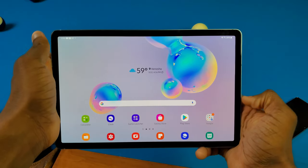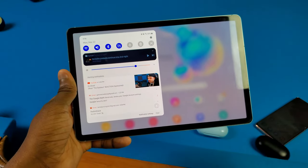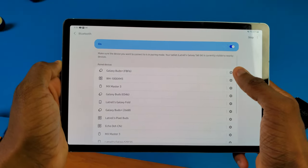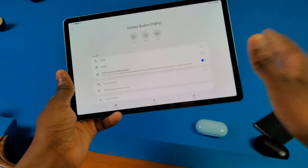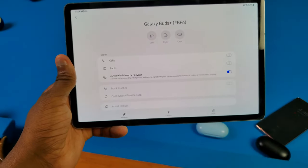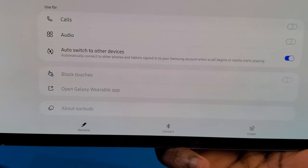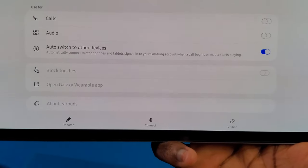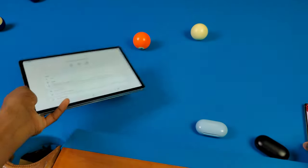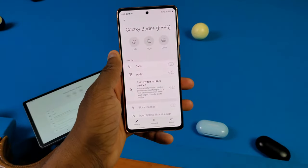Now there are going to be some people who think that's annoying. I'm going to keep it on, but if you want to turn it off, I'll show you how. It doesn't matter if you're on your phone or tablet — go to Settings, go to Connections, go to Bluetooth, and then hit the gear icon next to the Galaxy Buds. You can see all the settings in here — shoutout to Samsung for putting the settings and battery life info directly in here, that's how it should have been. Anyway, as you can see, there's an option called 'Auto switch to other devices.' It says automatically connect to other phones and tablets signed into your Samsung account when a call begins or media starts playing — which is basically what happened. So you can just go ahead and turn it off if you want to. And I can also turn it off on my phone too.